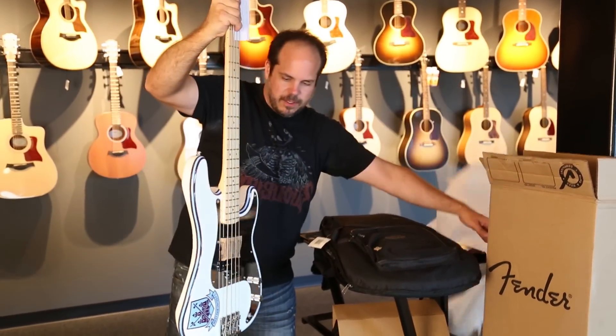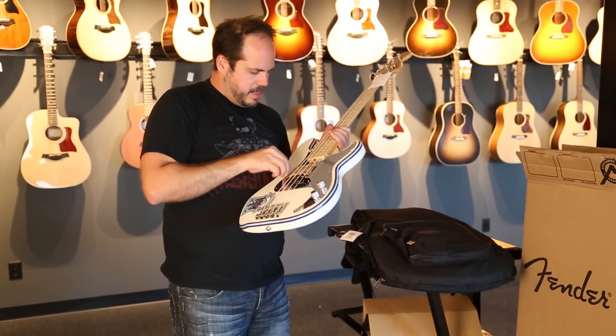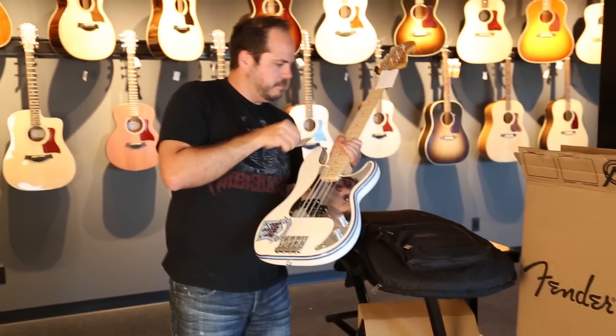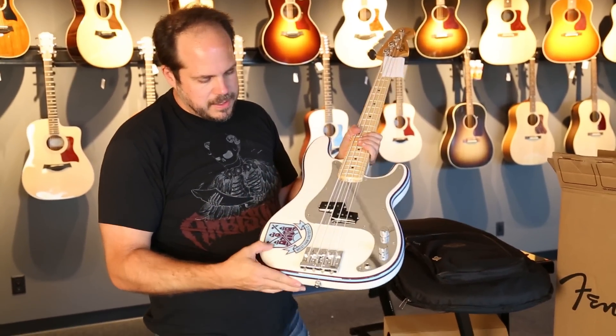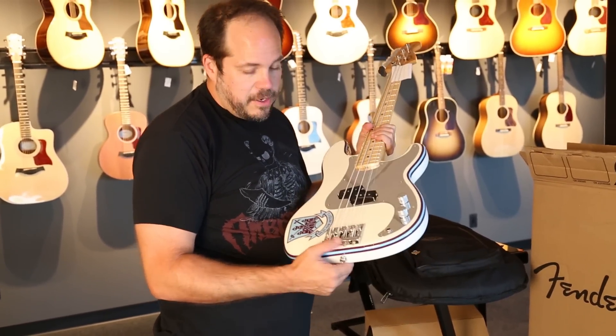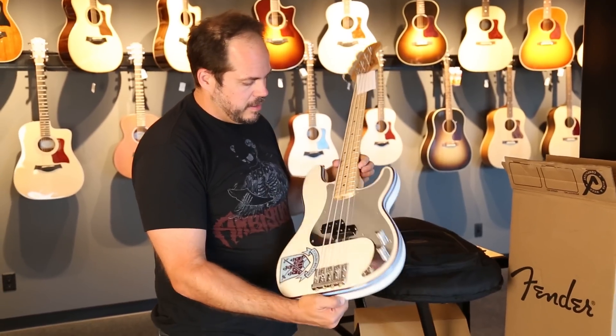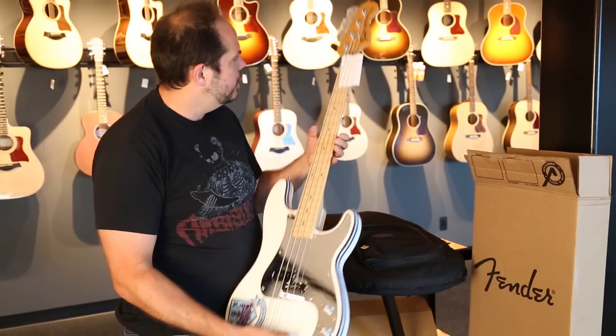The color looks silver on the website, but it's not. It's pretty close to an Olympic white, with these crazy blue and brown pinstripes and a deckle underneath the lacquer. The Fender high mass bridge — kind of a badass bridge — and this awesome mirrored pickguard.